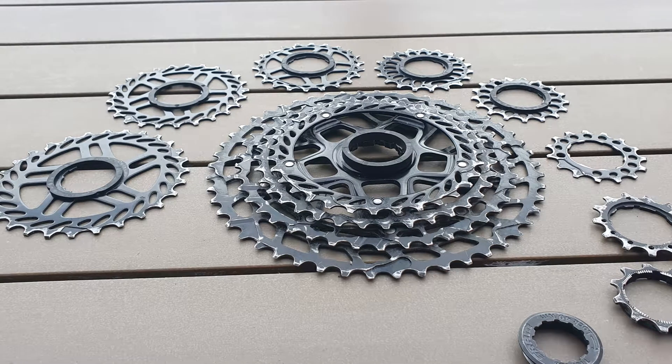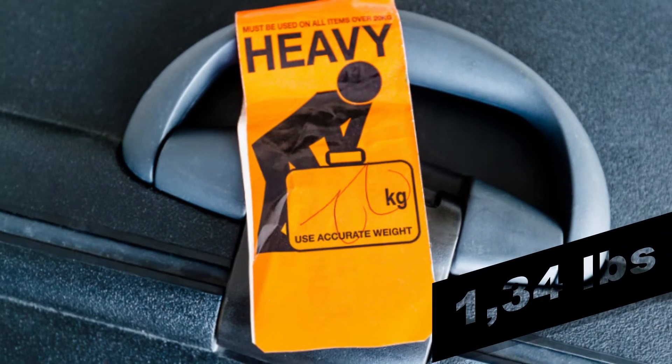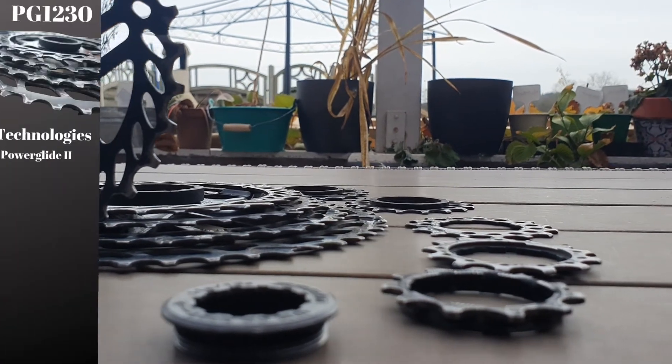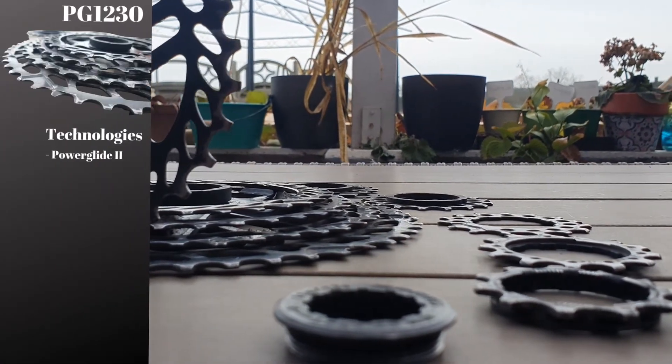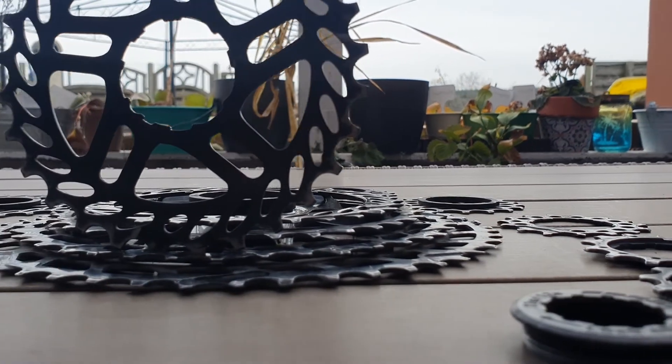Another drawback is its 610 grams of weight, which is a lot for a cassette. The PG-1230 comes with the Powerglide II technology which, according to SRAM, will allow for better performance, more durability and reliability.